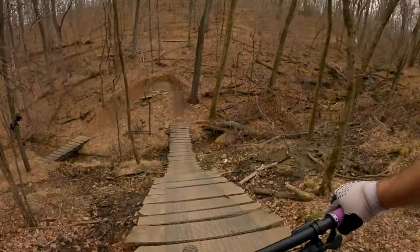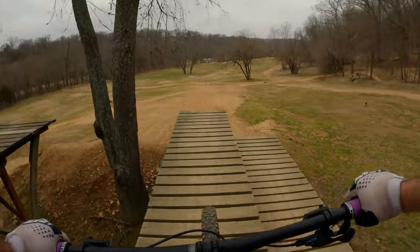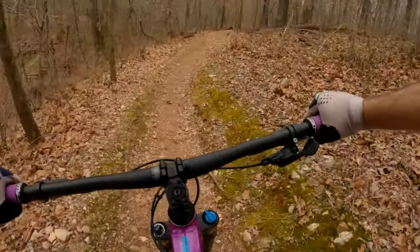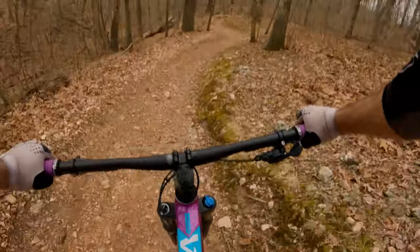I found it reacted more to medium and large hits, or instances where I had to push into it harder to get a little bit more pop out of it. Over repeated small bumps and hits, this fork can be a bit harsh, but it performed admirably considering the price.